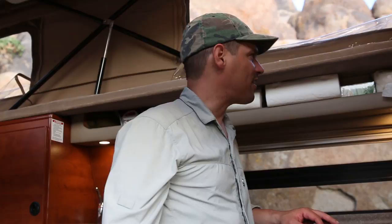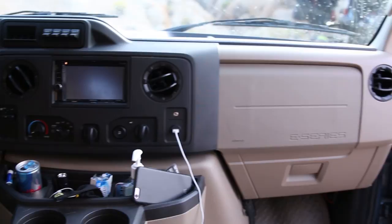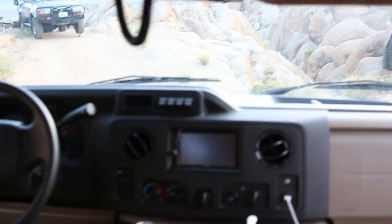It's got Garmin navigation which works pretty well, and a cell phone signal booster. It'll give you a couple of bars — if there's no signal, there's no signal, but if there's any type of signal at all, it'll boost it a couple of bars and works for anything inside this area.